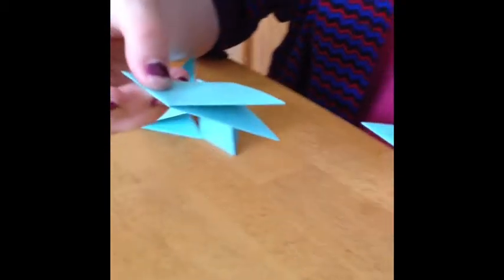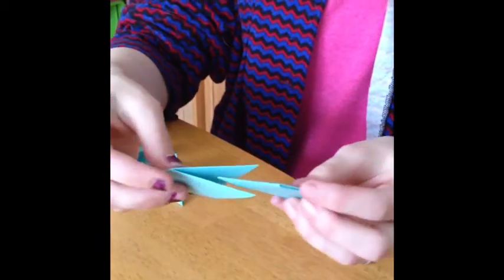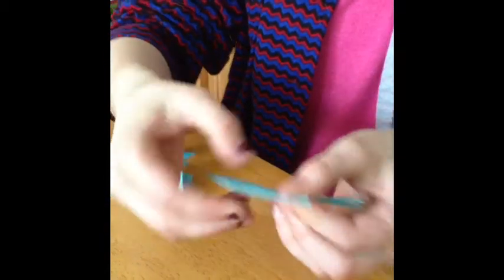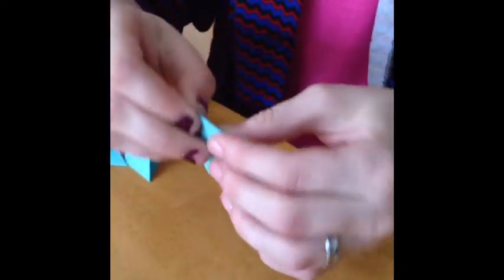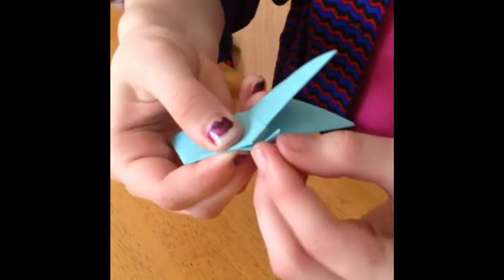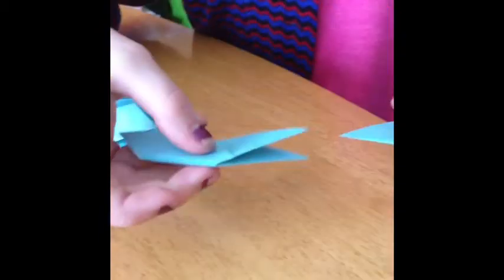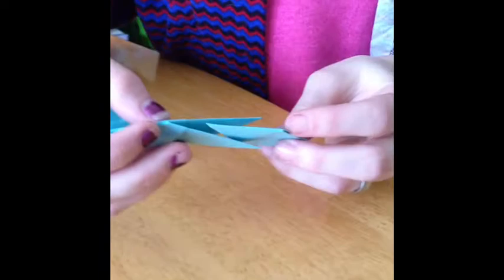Then you take the corners and sort of stick them together, and you fold the remaining pieces down inside the other piece so that they connect. It should look something like this. You do the exact same thing with all the other pieces.